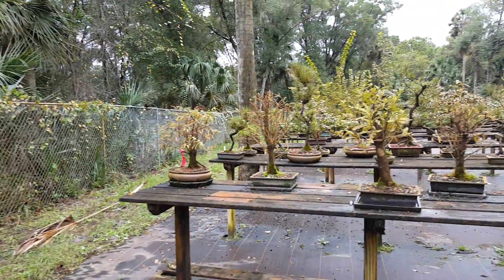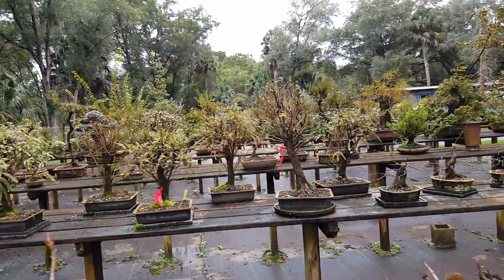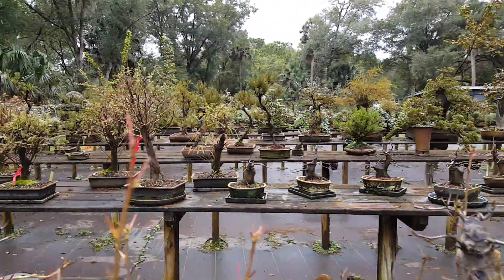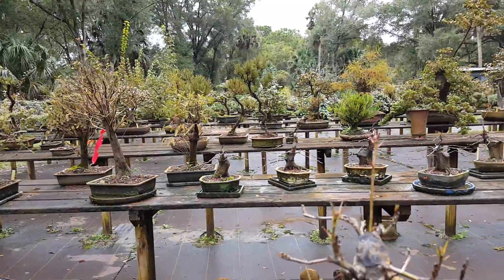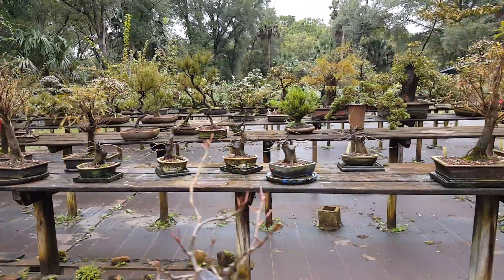All these bald cypresses are going for a class that we're going to be doing with Ed Trout in February. And then those are my Shohin cypress that I just finally wired out.